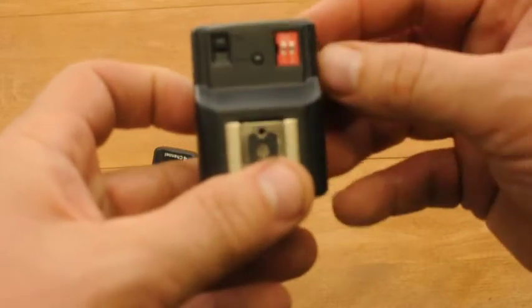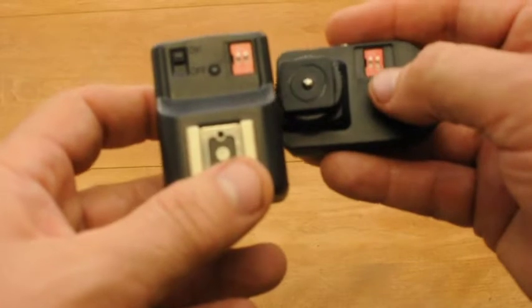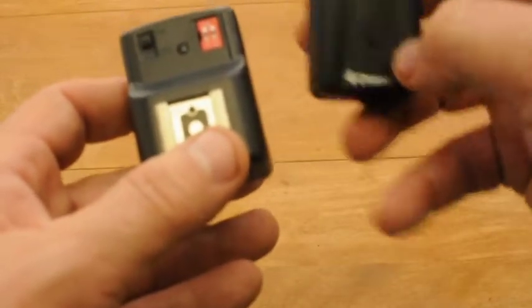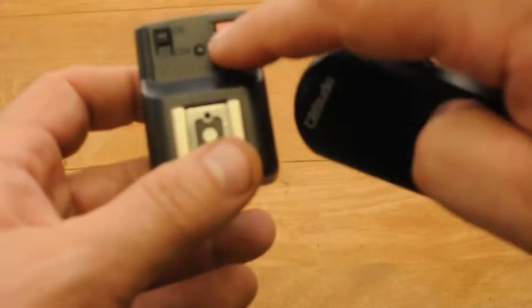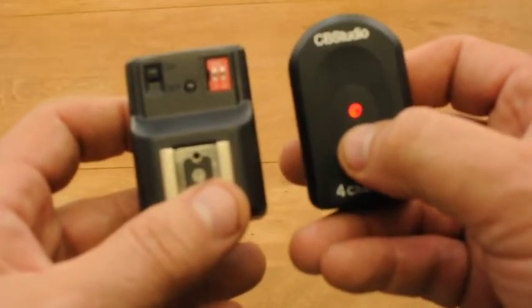Ensure the receiver is turned on and check the channel you're using. That channel has to match the channel on the transmitter — if not, nothing's going to work. Go ahead and flip the transmitter over and press the test button. You'll notice that both test lights, the one on the transmitter and the receiver, both fire. This means you've got a connection.